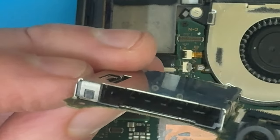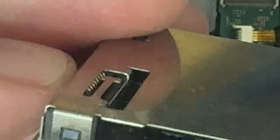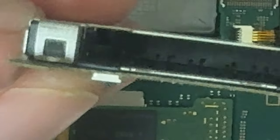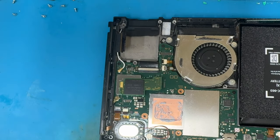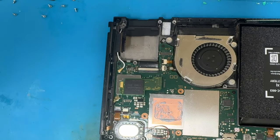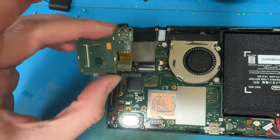That looks okay, really. None of them look to be bent out of shape. Hmm, curious, very curious. Anyway, I'll be back - as I do happen to have a replacement.